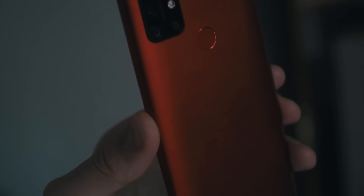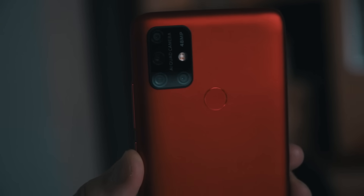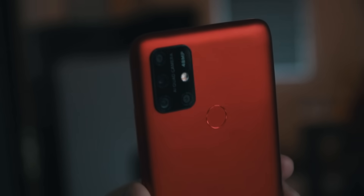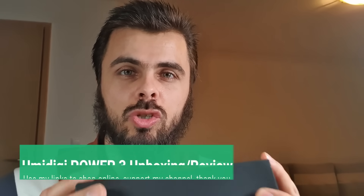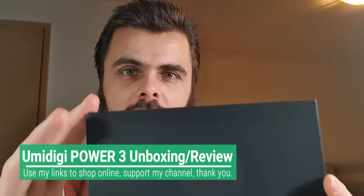Assalamu alaikum, welcome back! Greeting you with the best greeting in the world — peace be upon you. My name is Muhammad and welcome to my YouTube channel Tech Utopia. We have finally in my hands the UMIDIGI Power 3! This is really exciting news for me and for all of you, because this is going to be a full unboxing and full review with many different samples. My reviews are really long because I show a lot of different stuff.